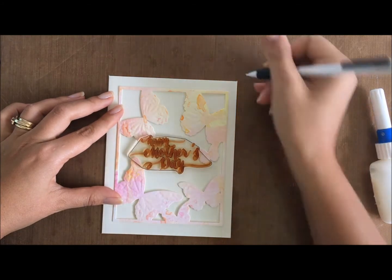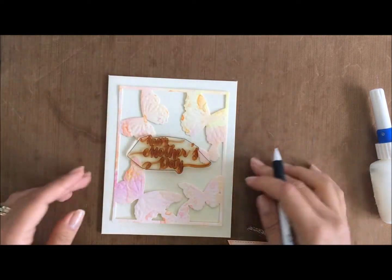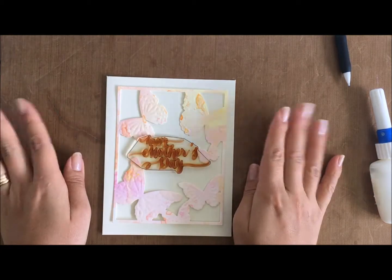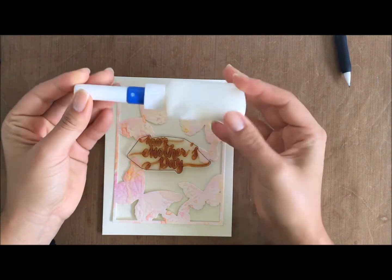I've grabbed the W Plus 9 Strictly Sentiments stamp set. This has got amazing Mother's Day sentiments in it, and Mother's Day is only around the corner. So I hope you've got your Mother's Day cards made, or at least love cards just to show appreciation.